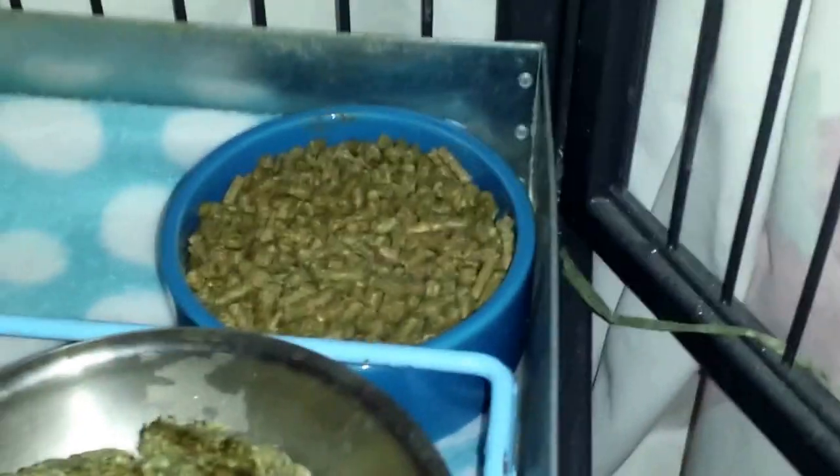You might be wondering what happens if the chins turn over the bowl. Well, this bowl is actually pretty heavy, and I overlap it like this so it fits perfectly right under — then they don't really do much to it. If anything gets knocked over, it's usually the tray. But other than that, I'm going to go ahead and vacuum because there's poop everywhere, and then put up all of their fleece items.